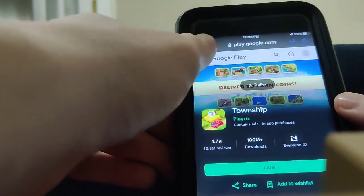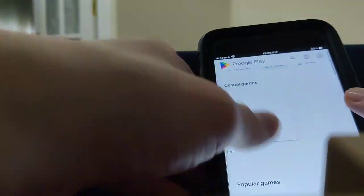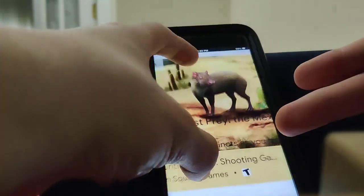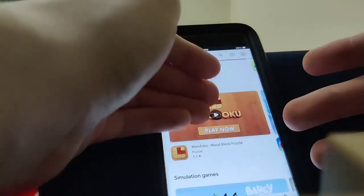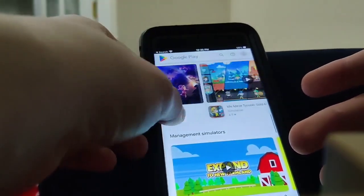As you can see right here, I got the fully working Play Store. I can download Township — not even sure what that is, to be totally honest with you. But as you can see, there's a ton of apps on here: Game of Thrones, this goofy looking animal. I mean, this is pretty crazy. It's totally updated, guys — it's insane.